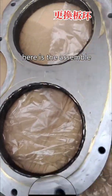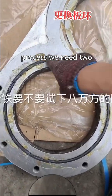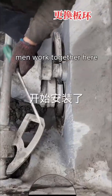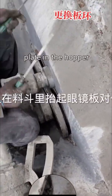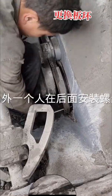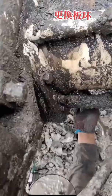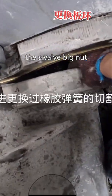Here is the assembly process. We need two men to work together here. One lifts the wire plate in the hopper, and the other assembles all 10 screws. Then put back the cutting ring, then put back the S-valve big nut.